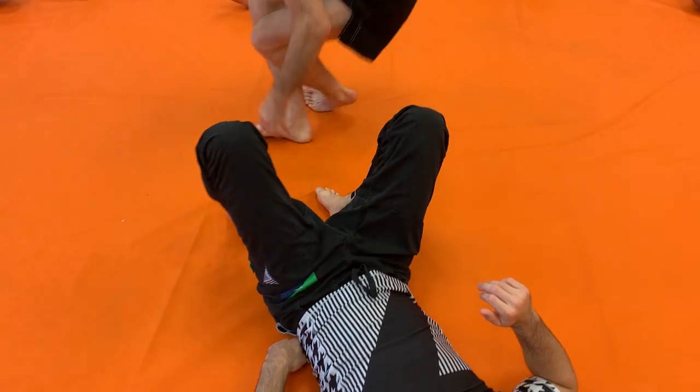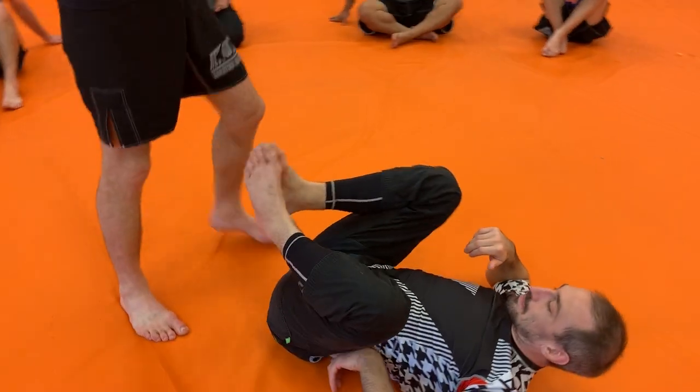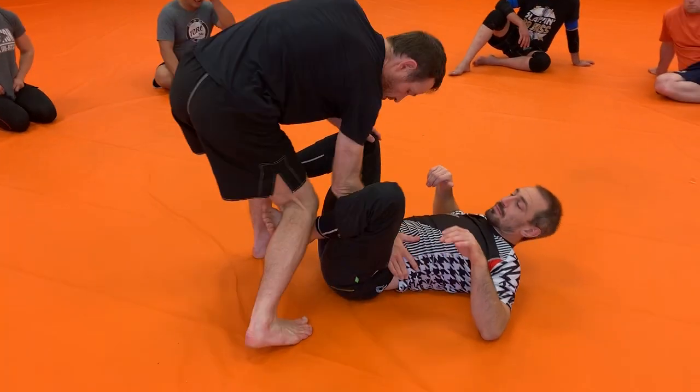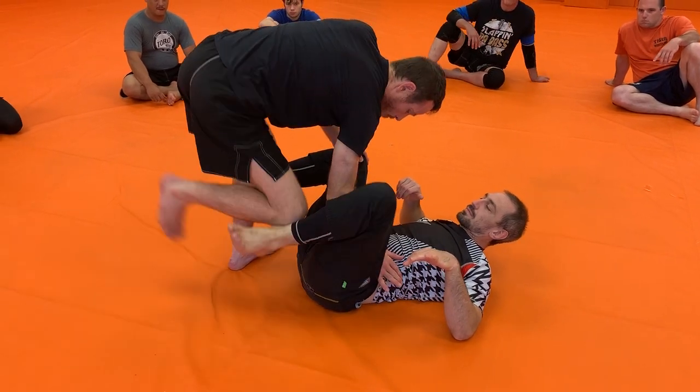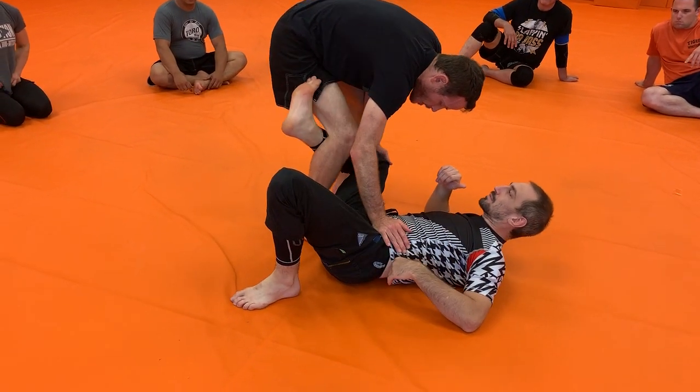So the whole thing — just so everybody understands — it's pretty simple, pretty straightforward. We've worked this before. I have to get this below my knee, otherwise the whole thing won't work. Once I'm here, I hop to the side, he hooks. Up and in.